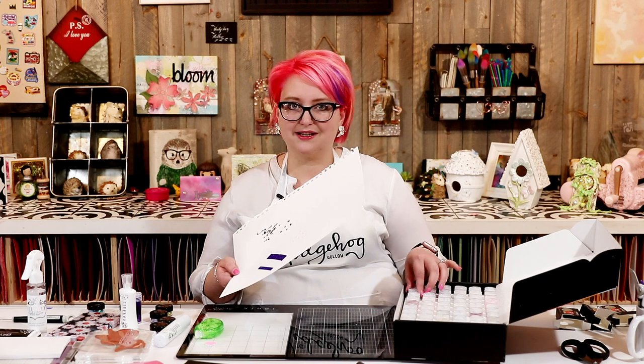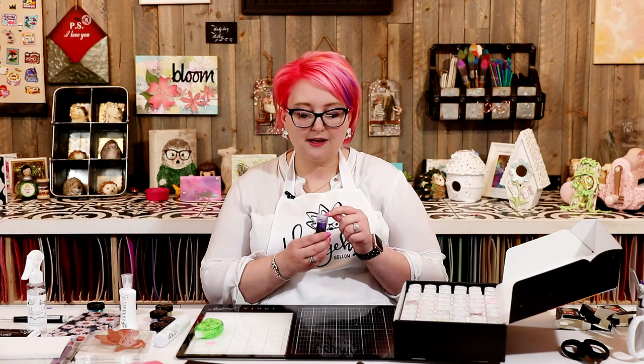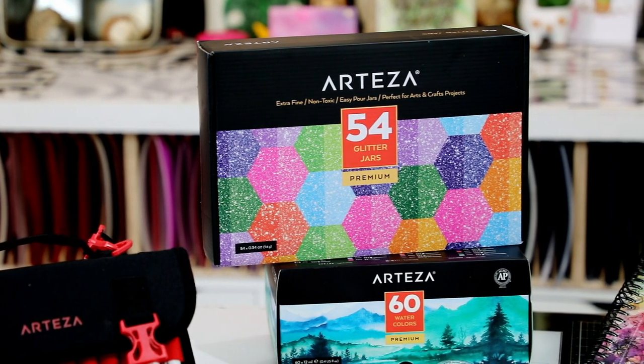These are such great value — less than a dollar per bottle of glitter, 54 bottles for less than $35, plus a coupon code in the video description for all viewers. They're ultra fine and great for working with kids too — Mother's Day, Fourth of July, Halloween, summer crafts. I'll definitely be crafting with the kids using these. Whether you're a scrapbooker, card maker, or mixed-media artist, these are really great with a fantastic selection of colors.